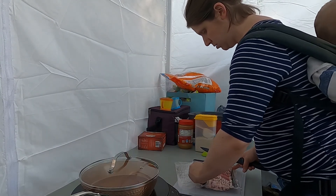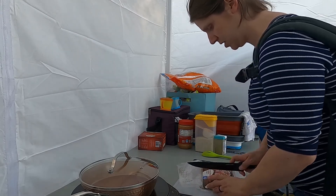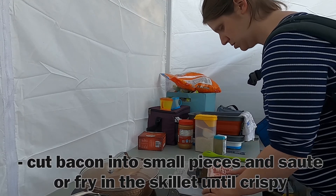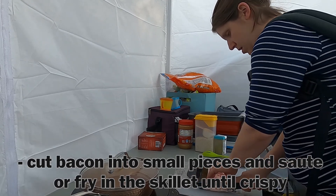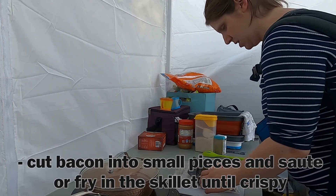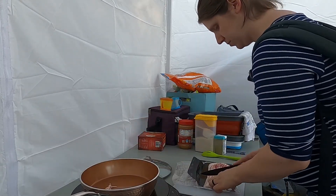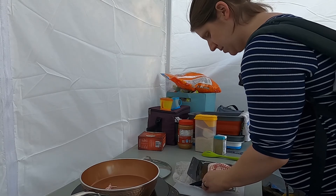I start it off by cooking the bacon. I will cut it up into little chunks. This is my skillet.